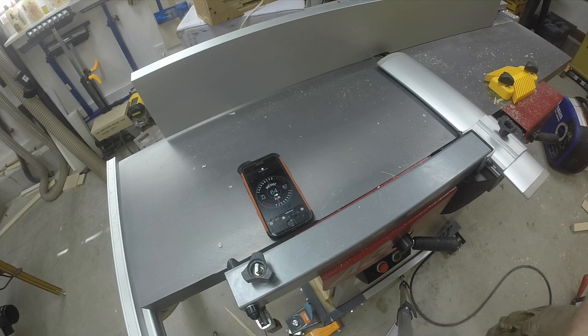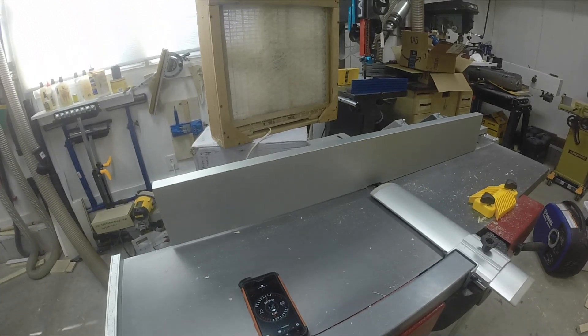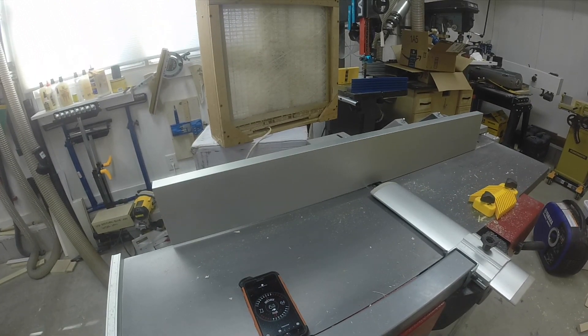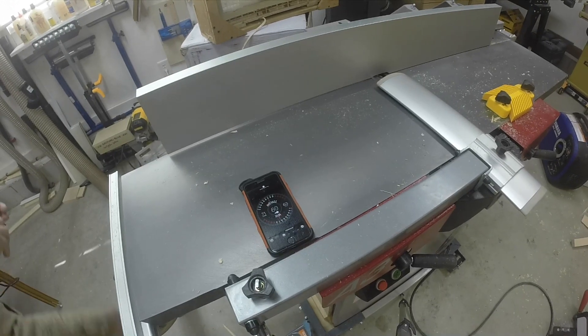I'm going to turn on a small fan that I have here, which will just suck the dust away from my general work area. I'm turning that fan on now.